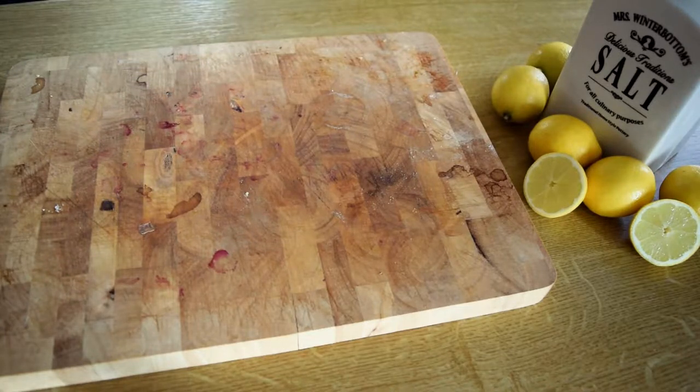Hi everyone! Today we are going to show you another awesome and very simple shifty tip. Keeping a cutting board clean is not necessarily a dirty job. We suggest a truly natural solution without any chemicals.